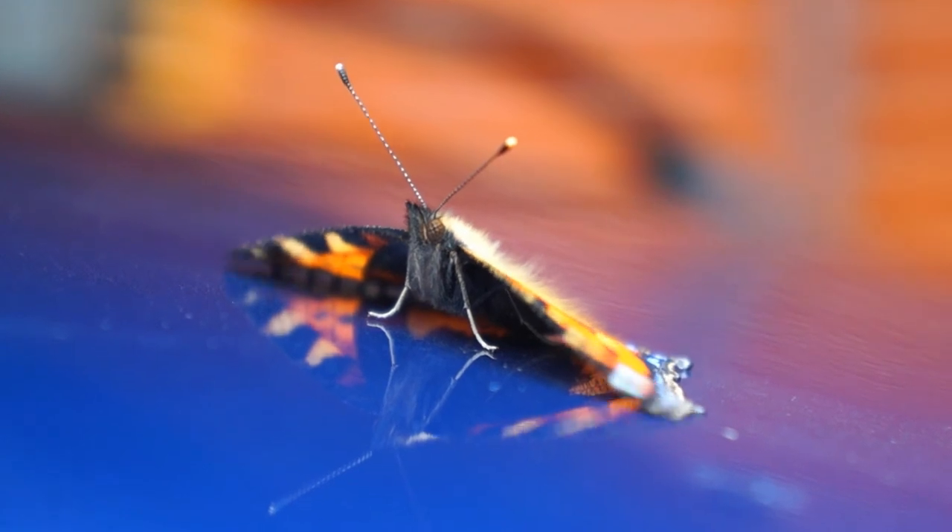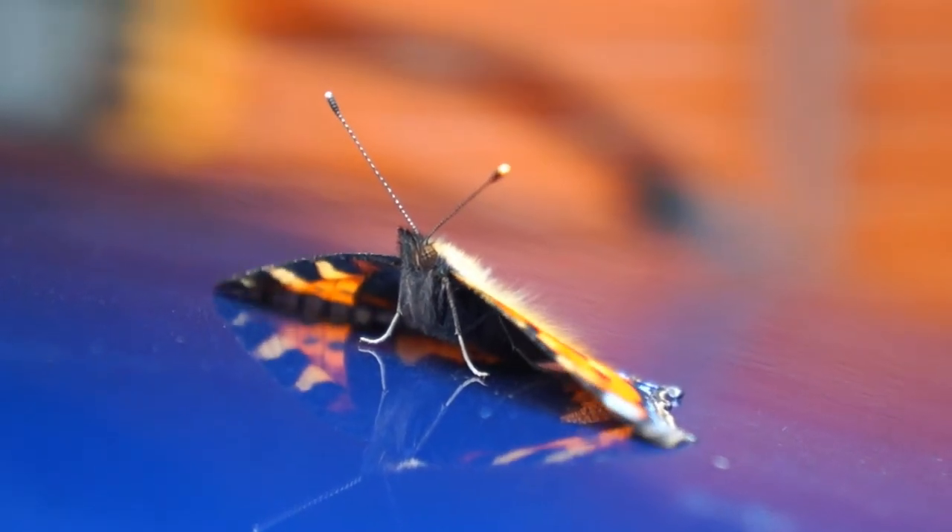Once it flies off, you can still see it until the early autumn, after which it hibernates. The following spring it can mate.